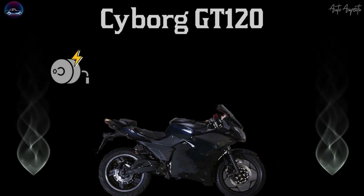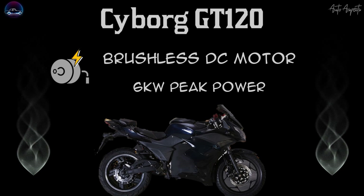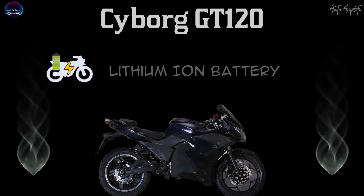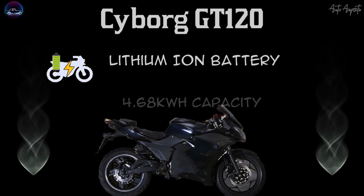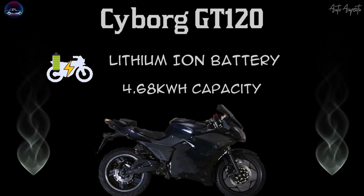Beginning with the motor, the Cyborg GT120 gets a brushless DC motor that churns out a peak output power of 6kW, and ensures a better torque-to-speed ratio. In terms of battery, the GT120 includes a lithium-ion battery pack which has a capacity of 4.68kWh, making sure the battery's performance is optimum for urban commutes.